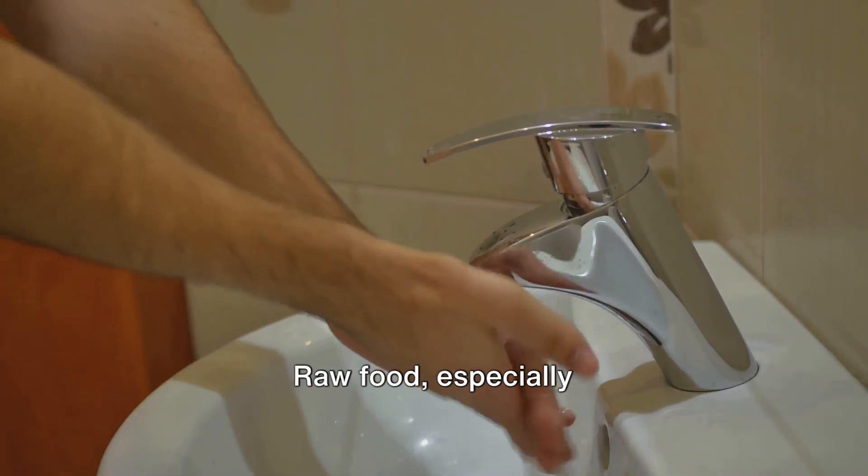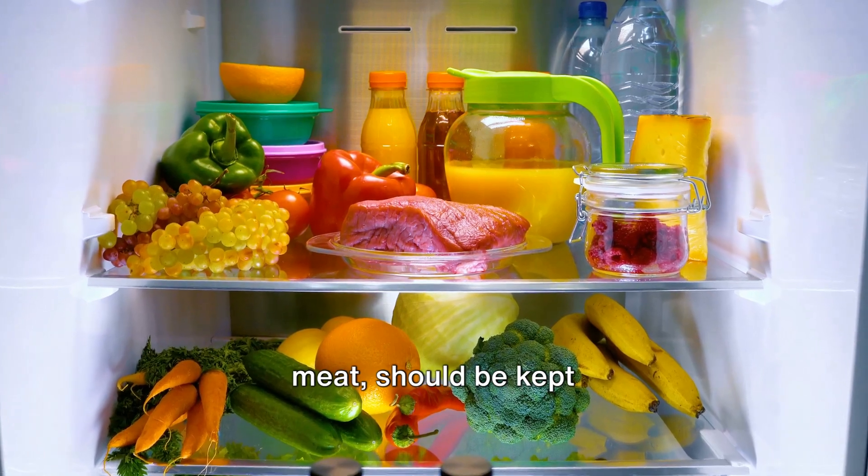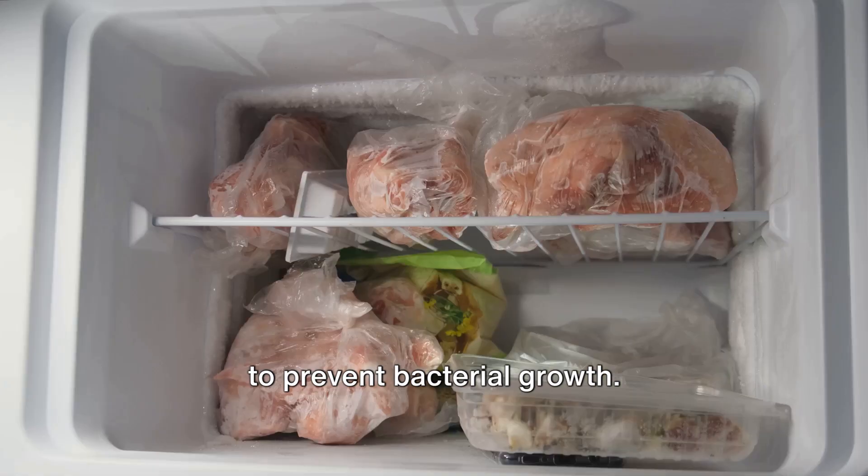Next, store food properly. Raw food, especially meat, should be kept in the refrigerator to prevent bacterial growth.